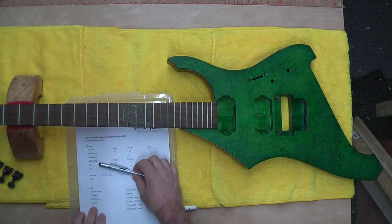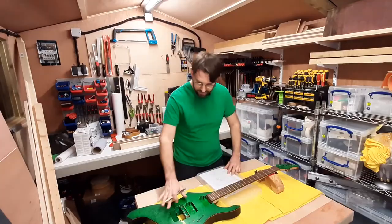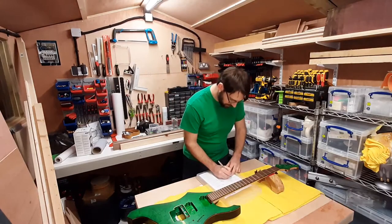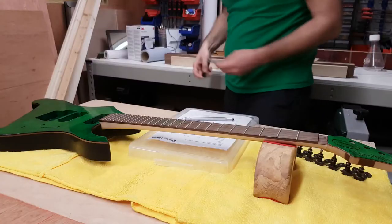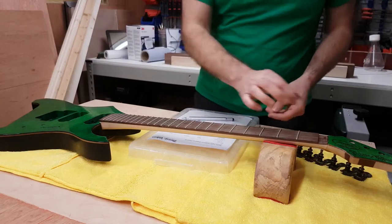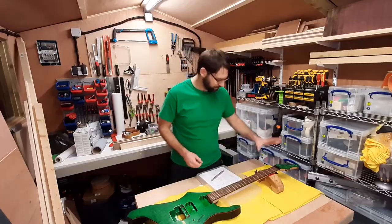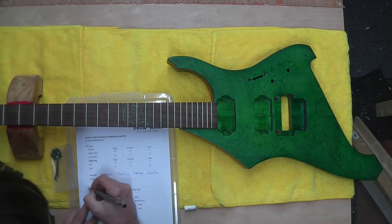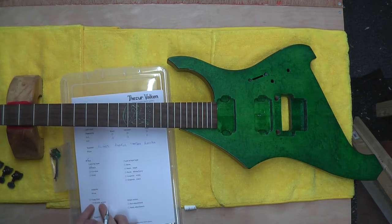Next thing I need is a nut. I want a locking-type nut because this is going to be a full floating tremolo system. I need a black locking nut, and the screws are in the bag. My nut is already there, so I don't need a supplier or price for that one.